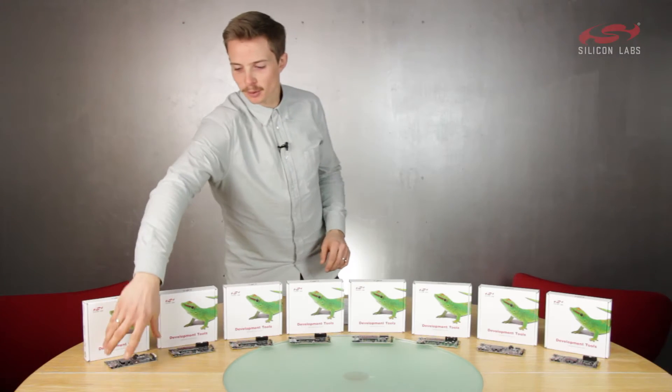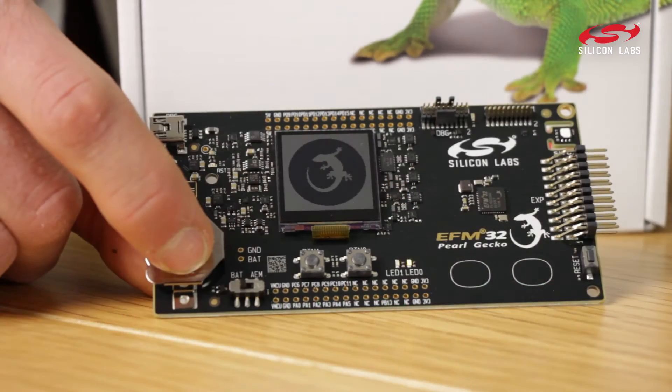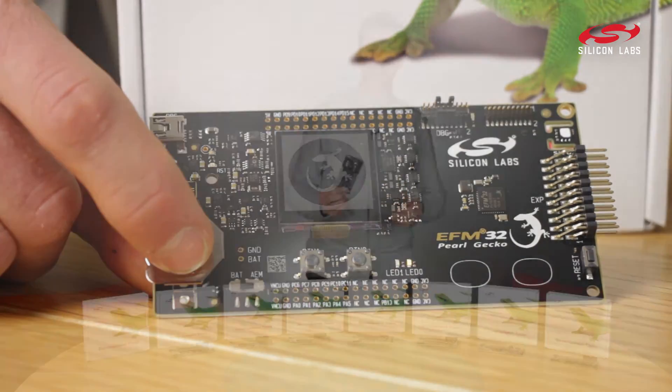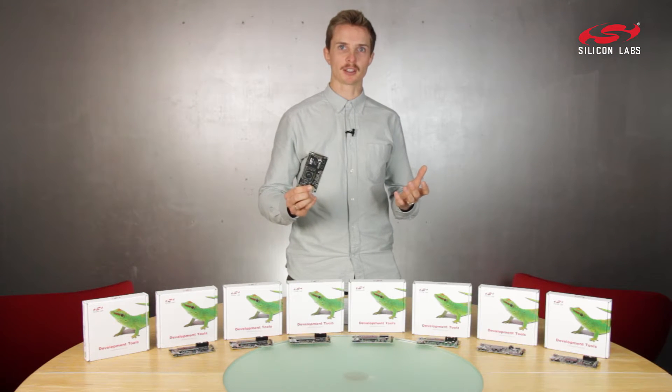This is our EFM32 Pearl Gecko starter kit. It's based on the Cortex M4, but it also doubles as a development kit for EFM32 Jade Gecko, based on the Cortex M3.